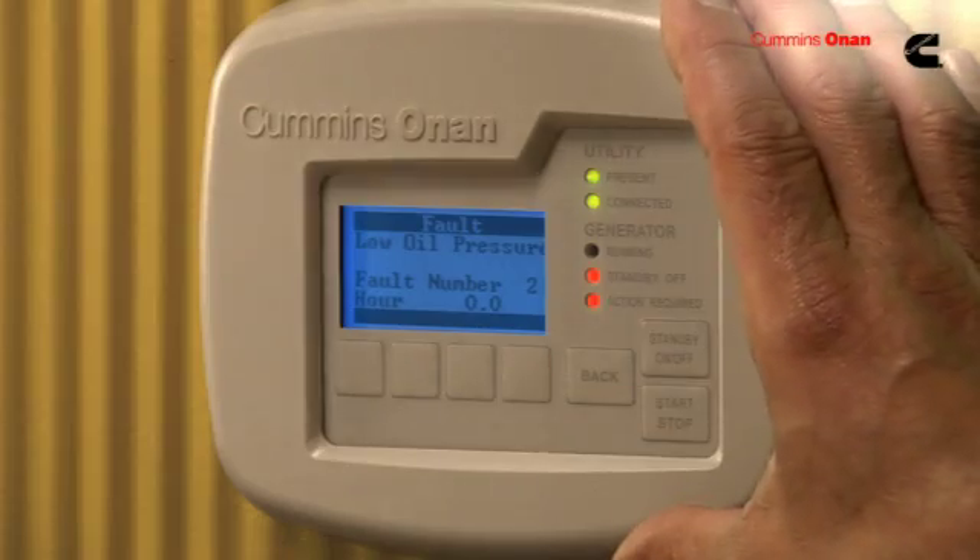We're standing in front of a digital display for a Cummins Onan Standby Generator. Let's talk maintenance. We designed this display to be very easy for the homeowner to understand when maintenance or service is required, and also to set or change the exercise function.